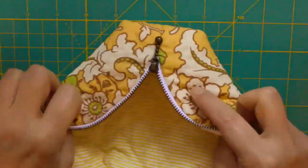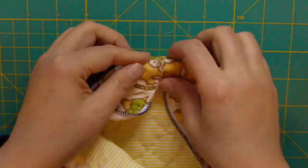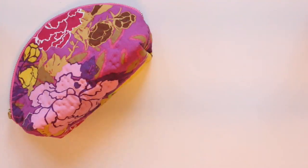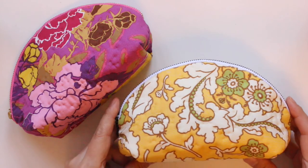I have finished sewing perfectly. This is a beautiful half moon pouch. Thank you for watching my video. See you next time. Bye!